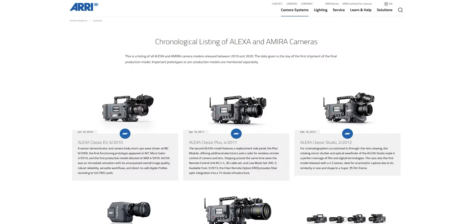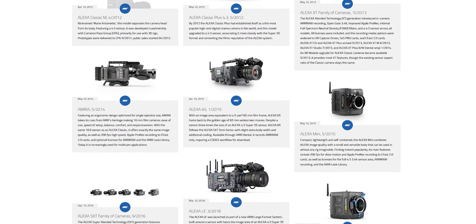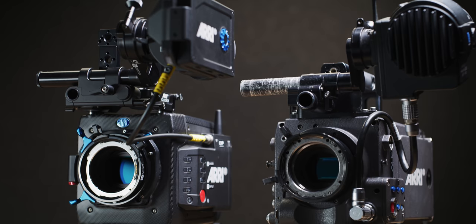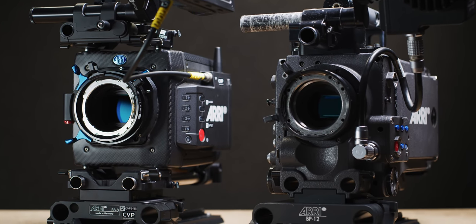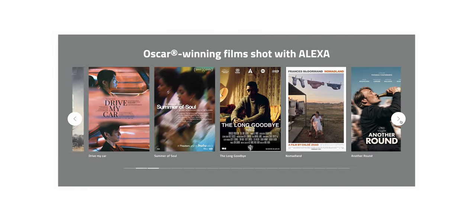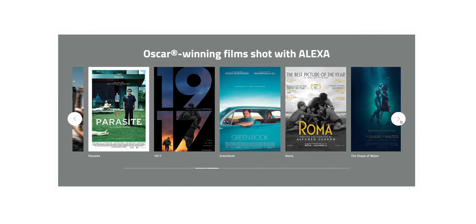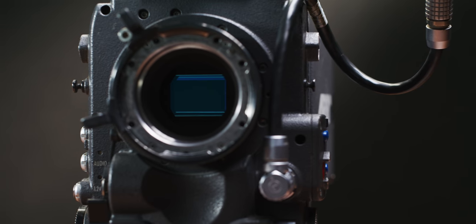The original Alexa was released all the way back in 2010, and with all of the changes in technology over the past 12 years, Arri is still using an iteration of the same LF3 sensor and processing in their current generations of cameras. Some of the most renowned works of cinema have been shot on this exact sensor, and it still has the same fantastic image quality and incredible latitude that some modern sensors still can't rival.